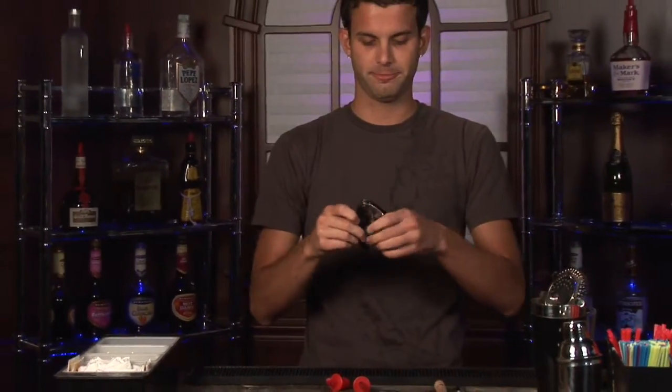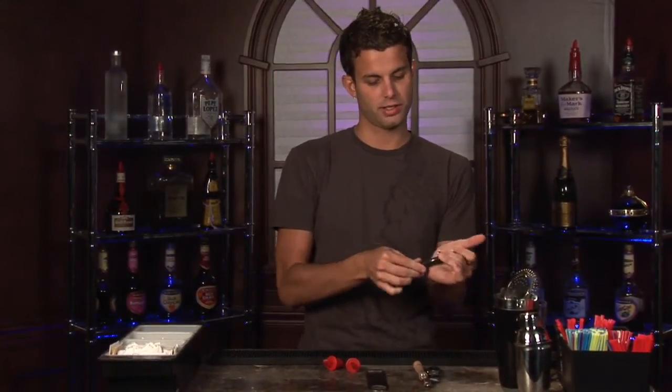Cork screw for wine. This is double jointed which is really nice. Use it to open your wine bottles. Also handy to have a knife on the back so you can peel off the plastic covering the cork.